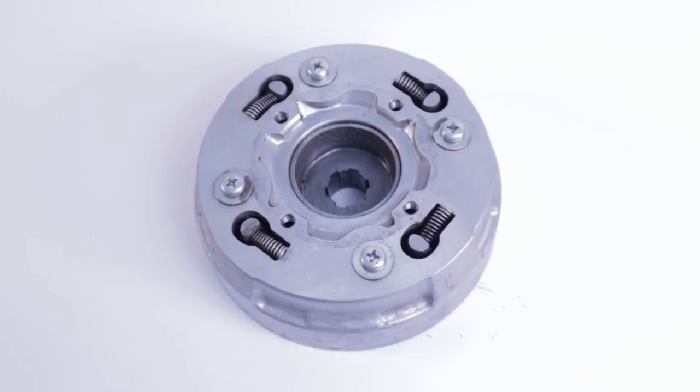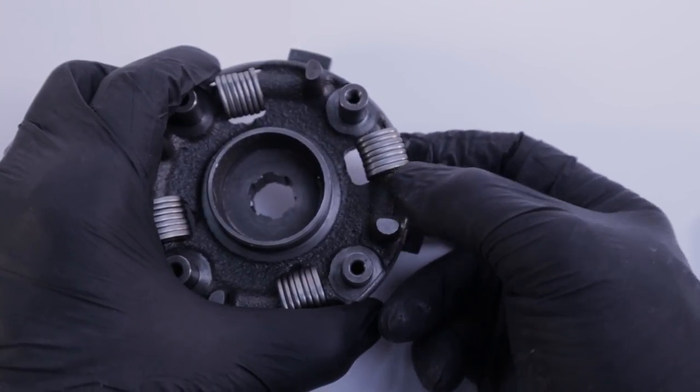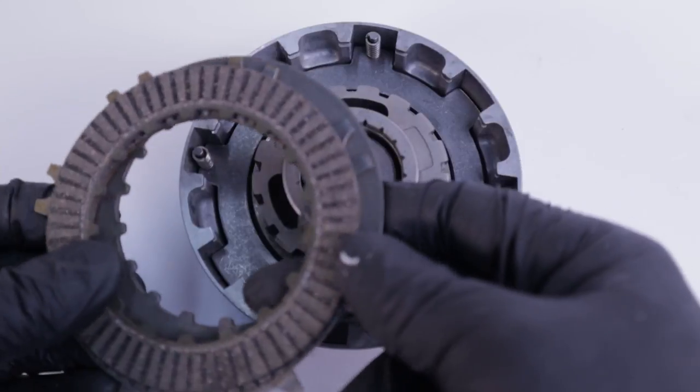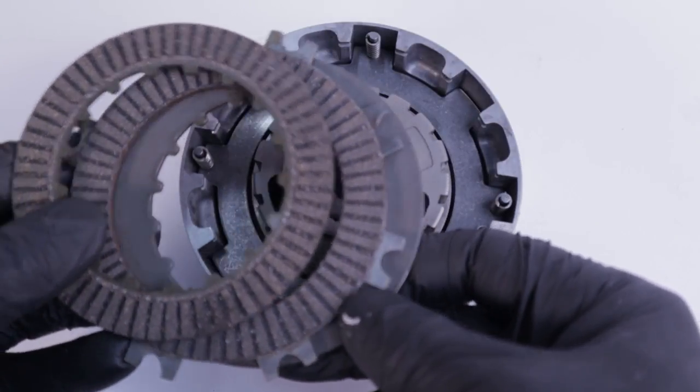The design is so ingenious. It really incorporates not only centrifugal clutch technology, but also the traditional clutch pack technology. They kind of blended them together in a way that's completely unique. It's just a fantastic clutch. It has really stood the test of time and has been used on an unbelievable number of motorcycles, including our CRF70 project.